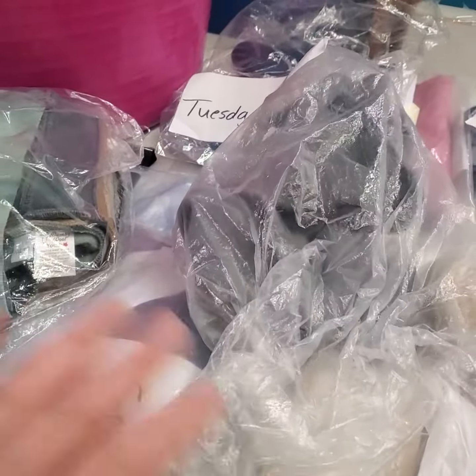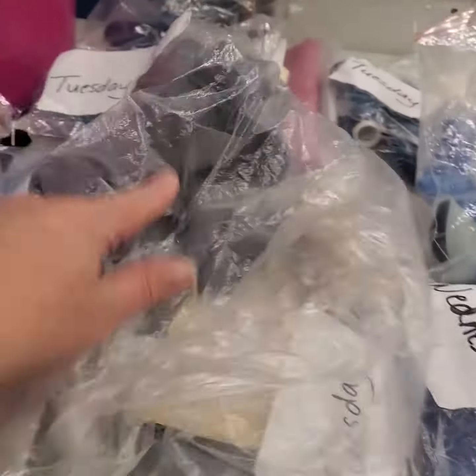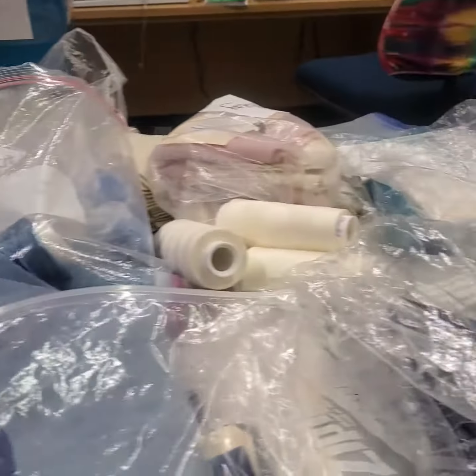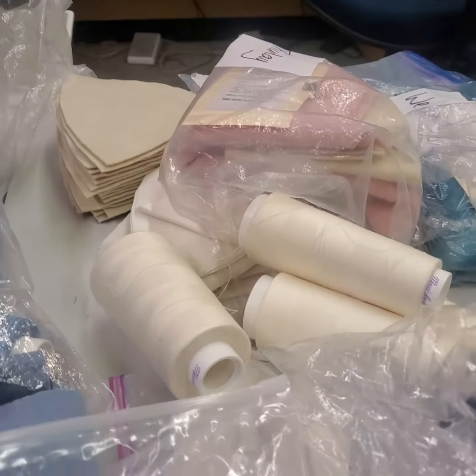We have everything in bags to keep them nice and safe and we reuse the bags. Cut this on Tuesday and this on Monday. I feel like I should be quoting the Godfather, but I'll do it wrong so I won't. This is the pale thread — I'm going to make some breast pads when I do the lighter thread.